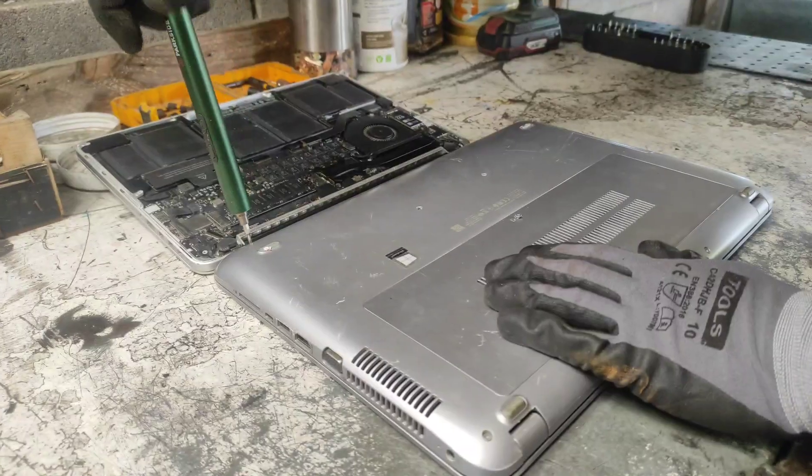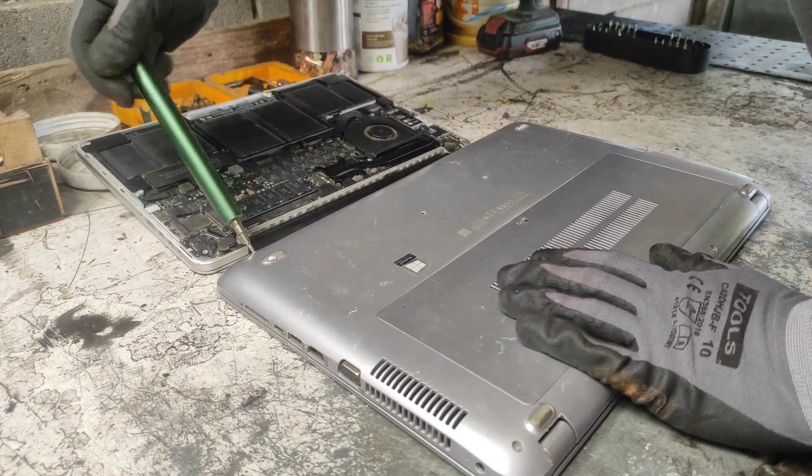Next model we will cut open is a Hewlett Packard. Let's see what we will find under the hood of these laptops.